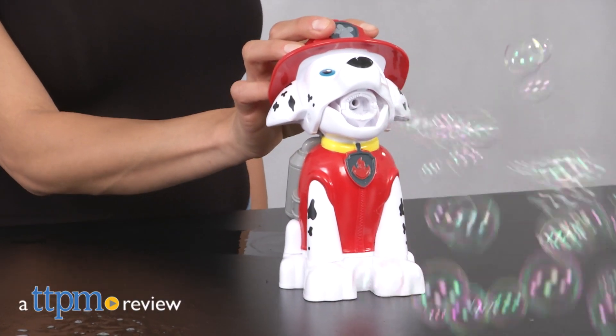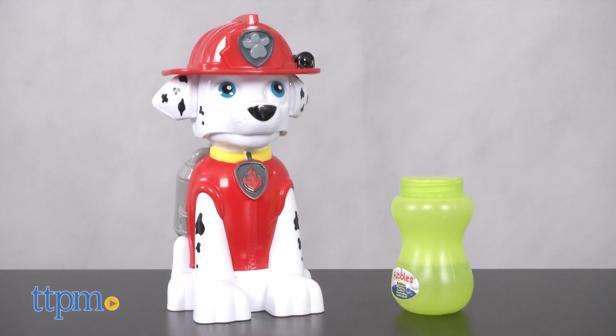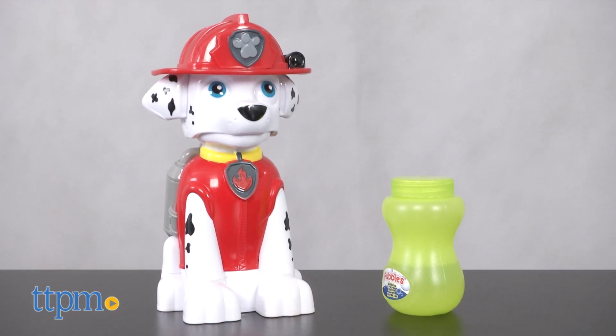Not quite sure there's anything more fun than bubbles, but bubbles and the Paw Patrol are a match made in heaven. Hey, this is Lisa with TTPM and I have a super cute friend with me here today from the Paw Patrol. It's the Marshall Action Bubble Blower from Little Kids.